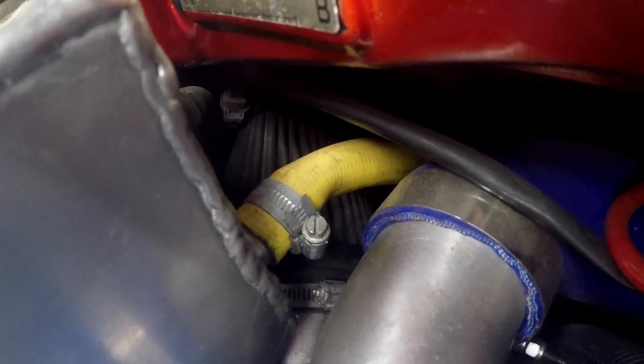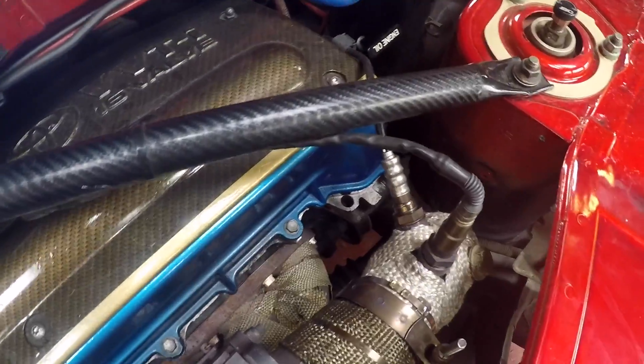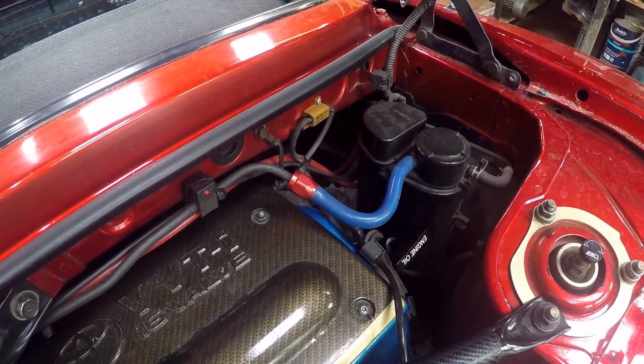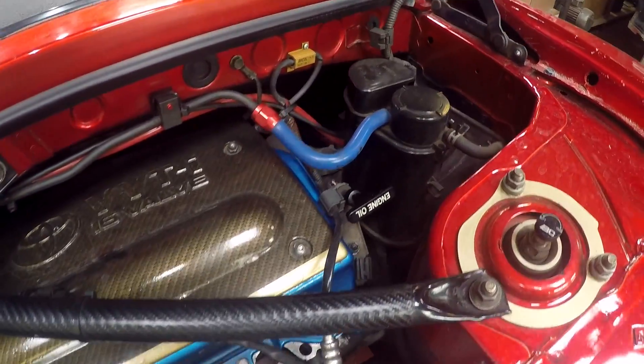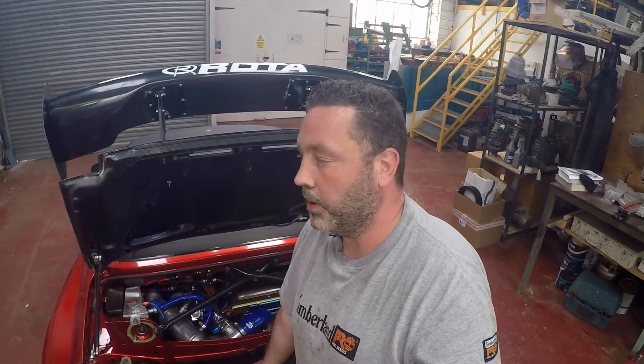The air filter on mine is running down there — just straight from the filter to the turbo. If you're running the stock ECU with a piggyback you still need your O2 sensors. I've actually wired two of mine together into one, which requires a resistor trick — the heater circuits need to be kept separate, but the actual O2 sensor signal wires can be wired straight together and they'll read in parallel.